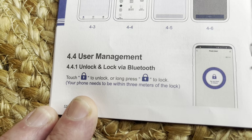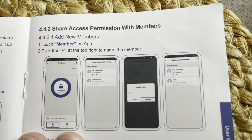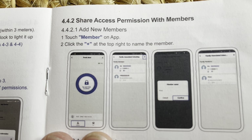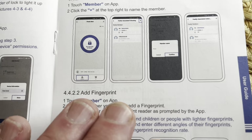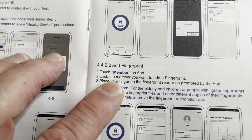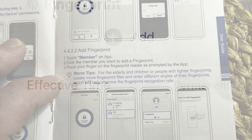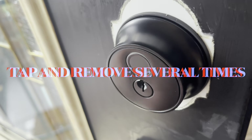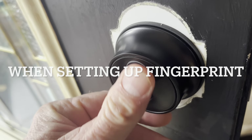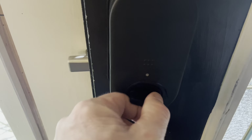This is pretty cool — you can push this button to lock and unlock it right from your app. If you want to share access with other people in your family or house, touch the member section on the app and click the plus at the top right to name the member. To add a fingerprint, click the member you want to add a fingerprint for and place the finger on the fingerprint reader as prompted by the app. Just follow the directions and you'll be good to go. You can see it works really well, and you've got full functionality on the back side as well.